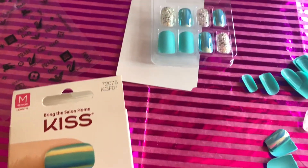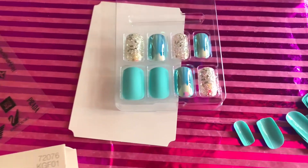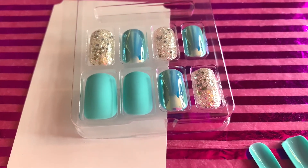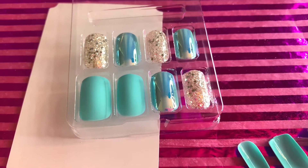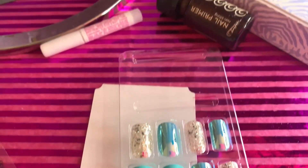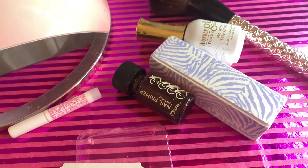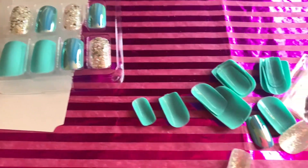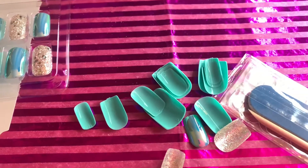They're size medium. I do file them a little shorter for this type of nail. The coffin long ones are the ones I like to use long, but this one I like to file them down. Well, everybody has their preference, right? It just depends on how you have your fingers or your nails, or how you like them. That's all you.